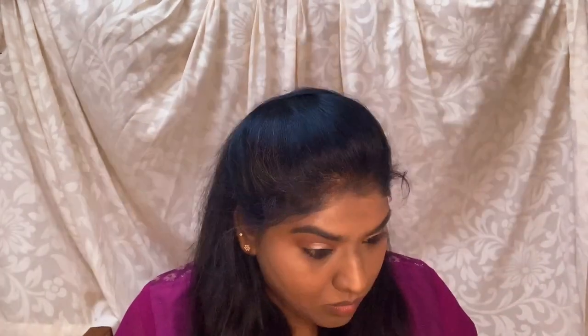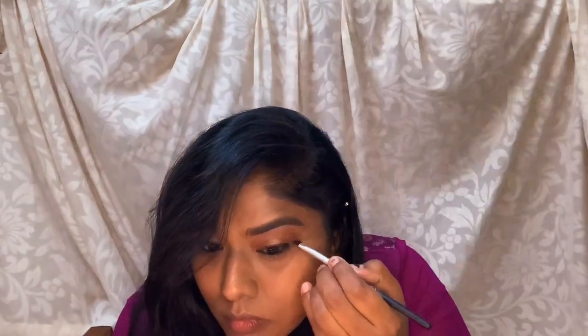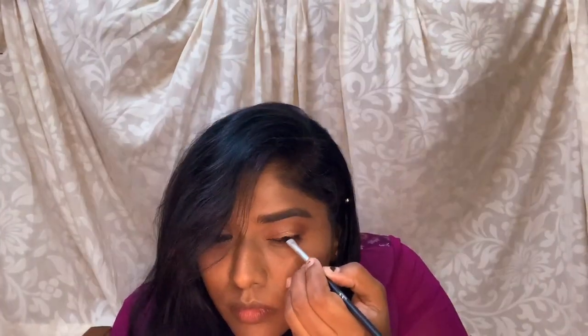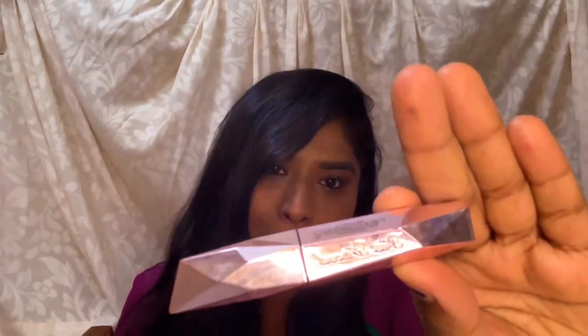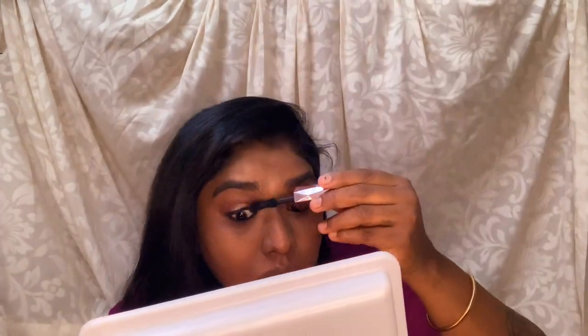We apply the darker transition color along the lower lash line and blend it for a natural look. I smudge the eyeliner along the lash line, then use a two-faced mascara on the dense lashes.